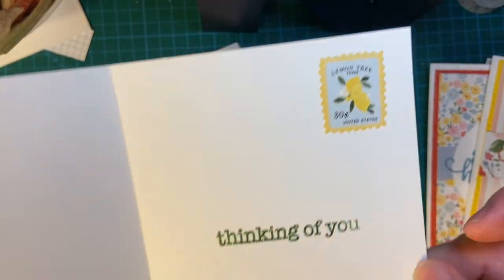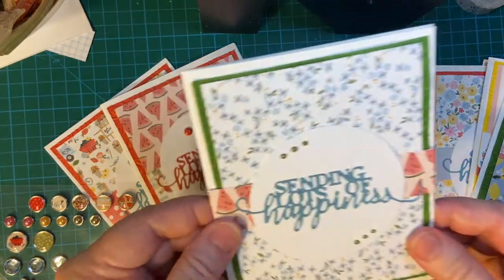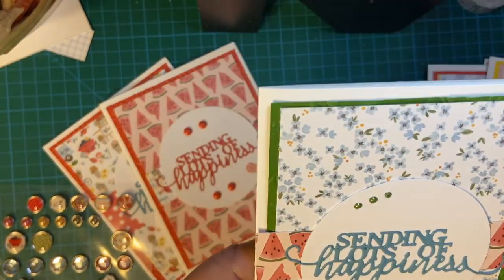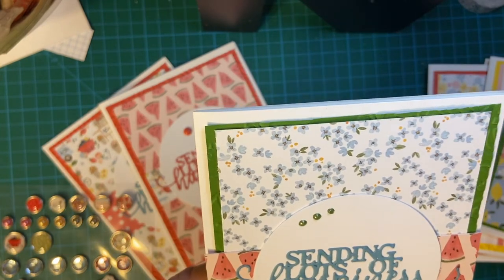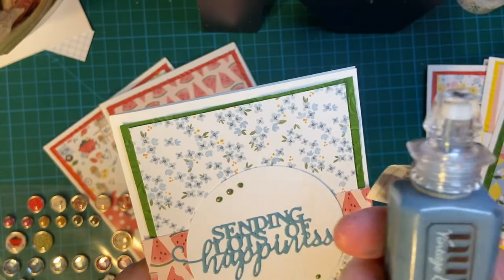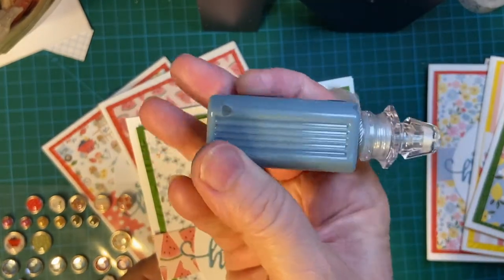And there's a lemon sticker. Flowers. And again I used my Nouveau Drops. This one is my newest one — Worn Navy. And these are called Vintage Drops, Worn Navy.